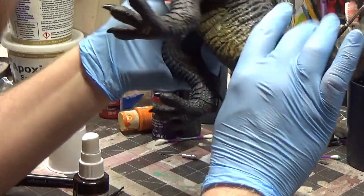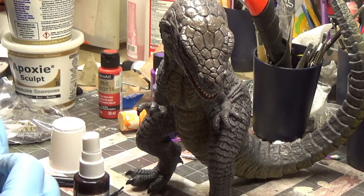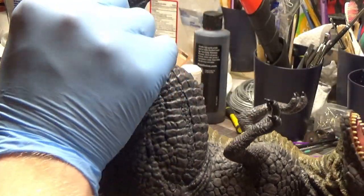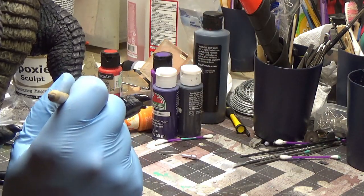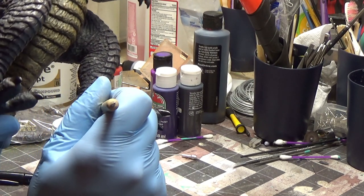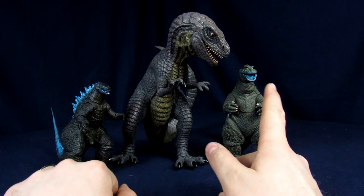We're gonna have to do a little bit of cleanup. Next I'm just gonna be adding a little bit of epoxy putty here and there to fill in a couple of the gaps, just to make it look a little prettier — it'll also help keep the glue in. A lot of this is just to fill in some of the seam lines from the break. Just packing and smoothing until everything's conforming together.